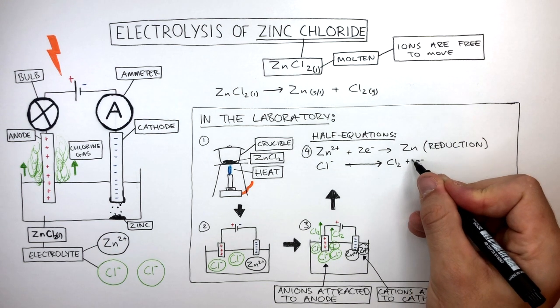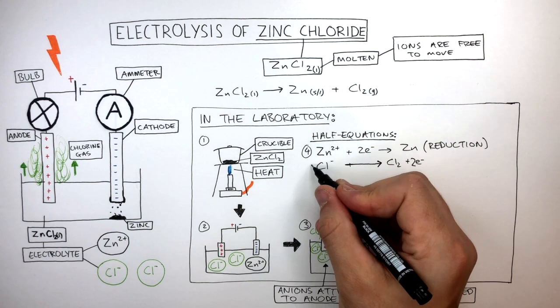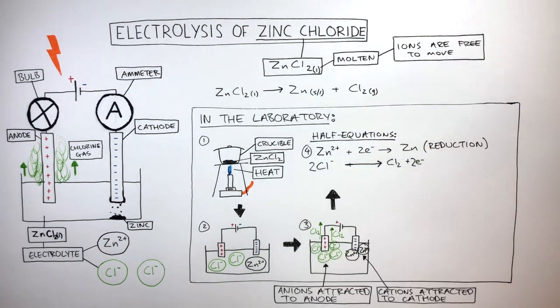To balance this half equation, we put a big two in front of the chloride anion, as two electrons have been lost from two chloride anions. We also put a big two in front of the chloride anion on the left side. Electrons have been lost, so this is oxidation.